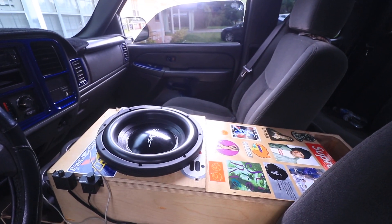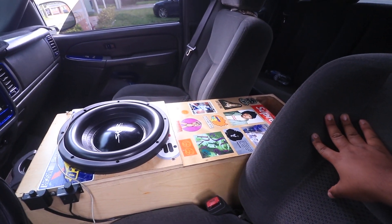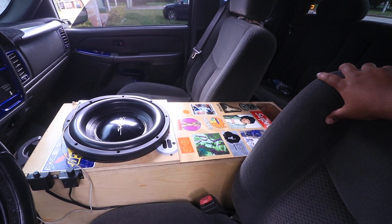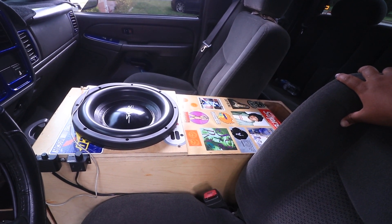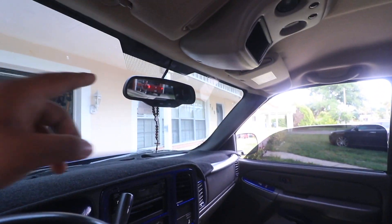I also flipped the sub box. Someone told me it's better to have the port as far from you as possible, and ever since I flipped this box it does sound louder from the outside. My mirrors shake a lot more, especially that one.